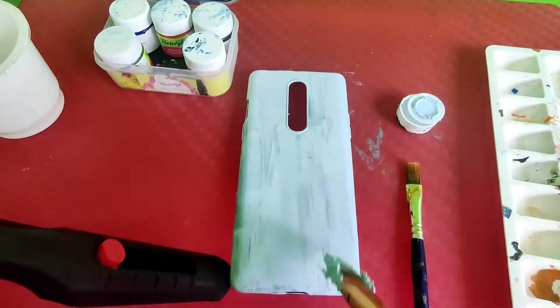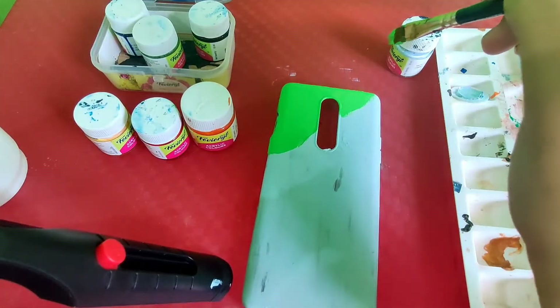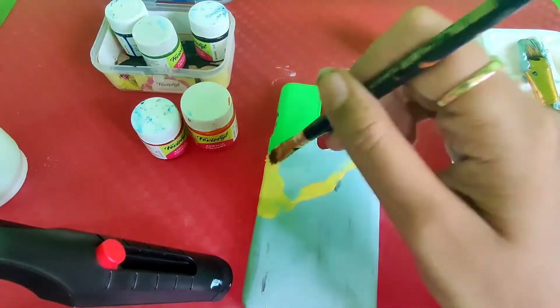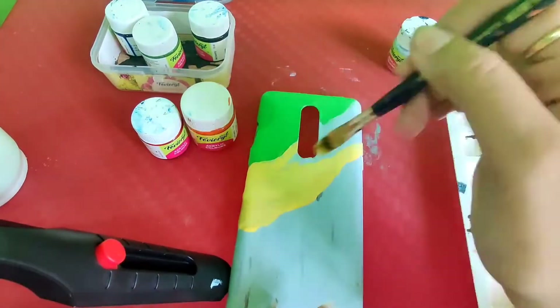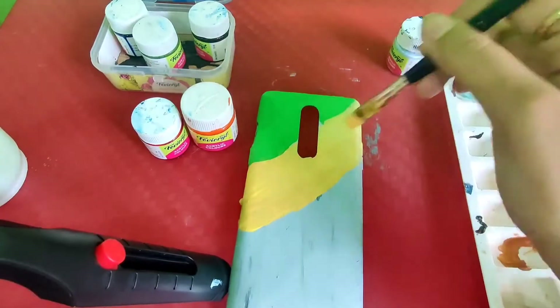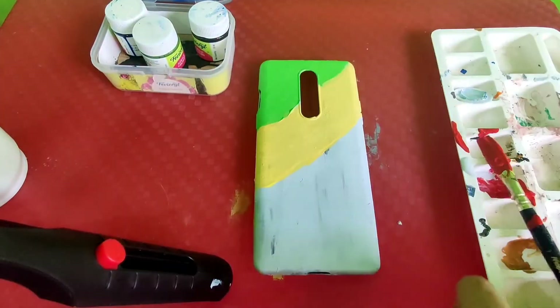Once it is dried up, I am going to use a green acrylic colour along with yellow acrylic colour and do some random designing on it, just to give it a new look.